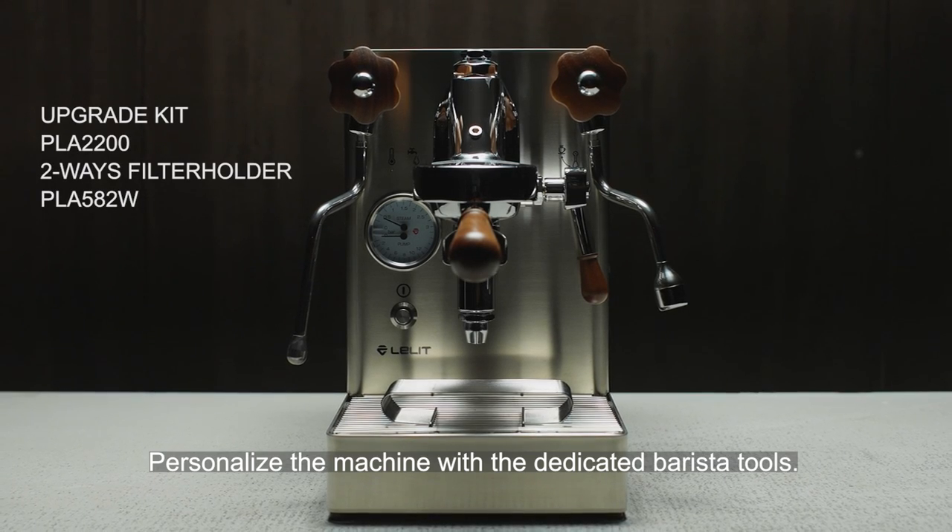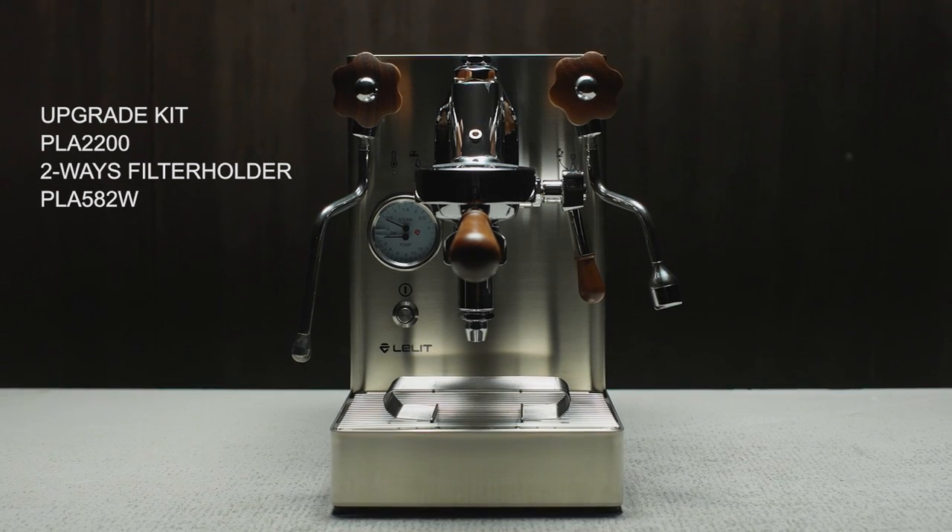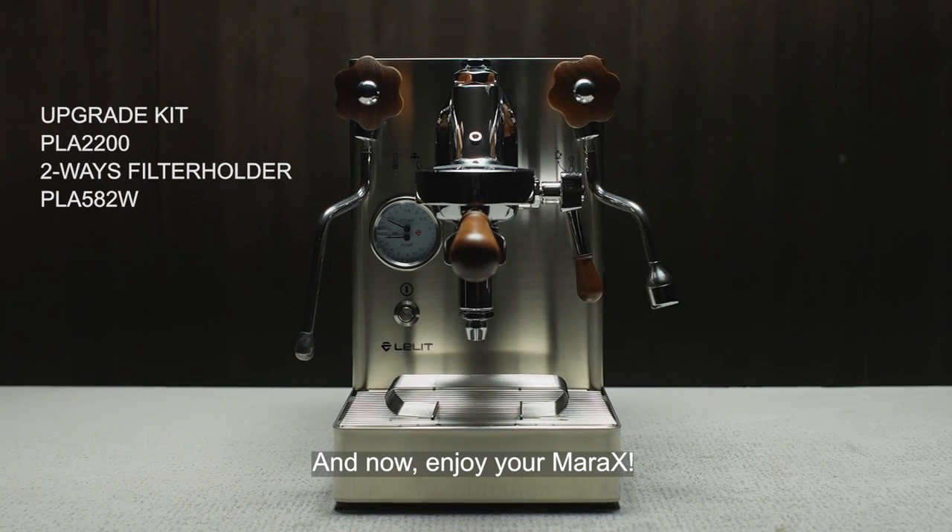Personalize the machine with dedicated barista tools. And now, enjoy Mata X!